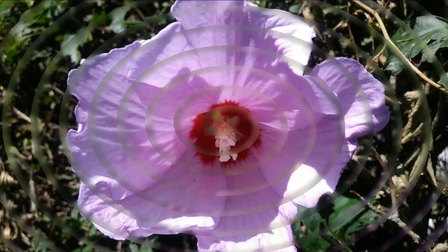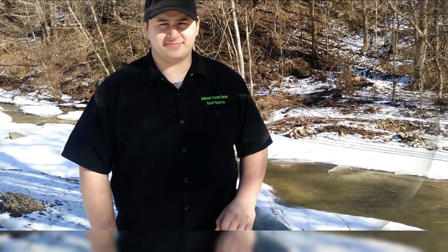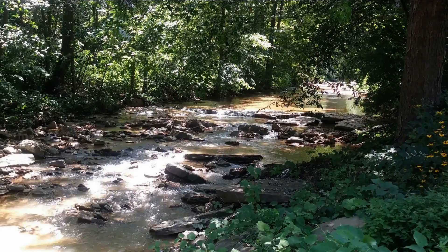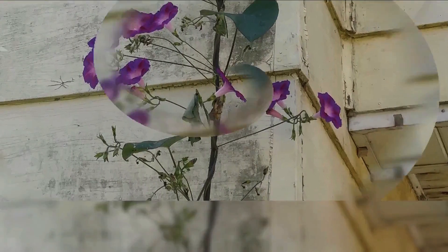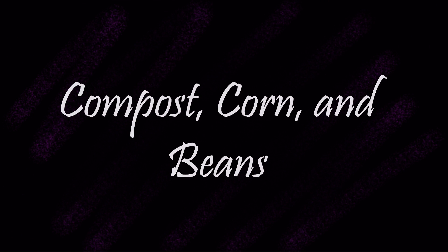Hi YouTube, welcome back. The compost that I was making was breaking down really fast and I was quite impressed. I moved it down to where it's going to live — where I'm going to plant the corn — and it was going so well I decided to just spread it out and leave it.